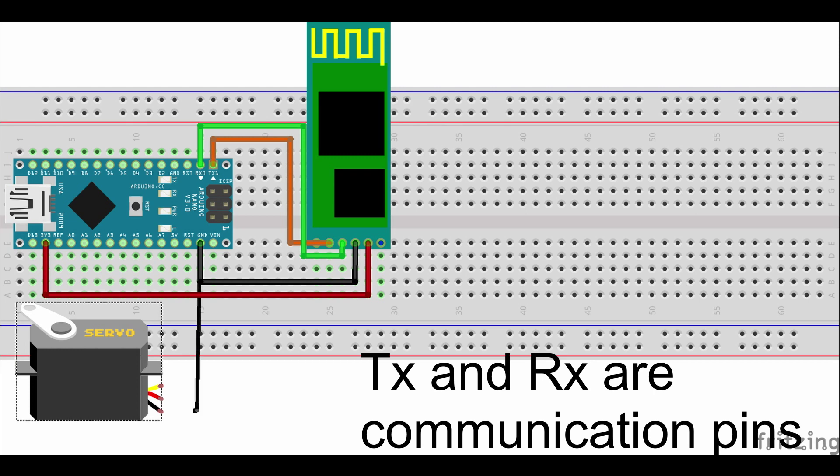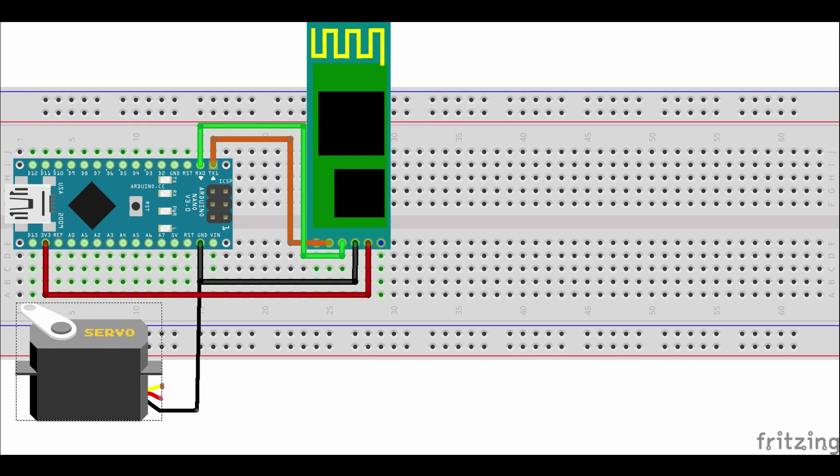Now let's move on to the servo. VCC and GND get connected to 5V and GND on the Arduino, and the servo's signal pin gets connected to pin 9 on the Arduino. Don't solder them down until you've uploaded your code.